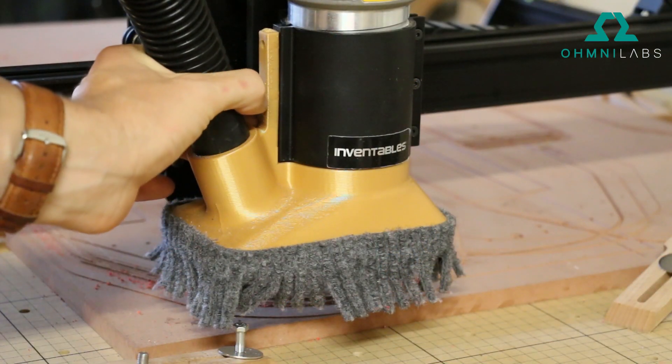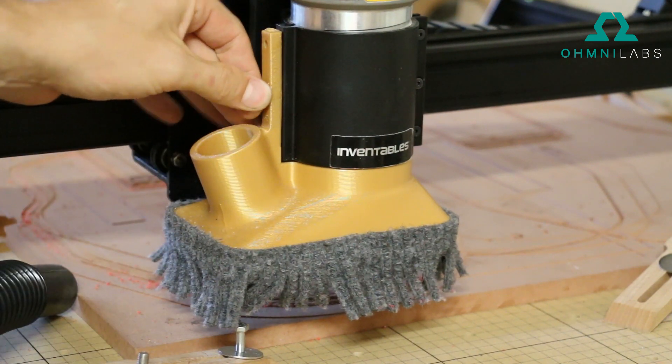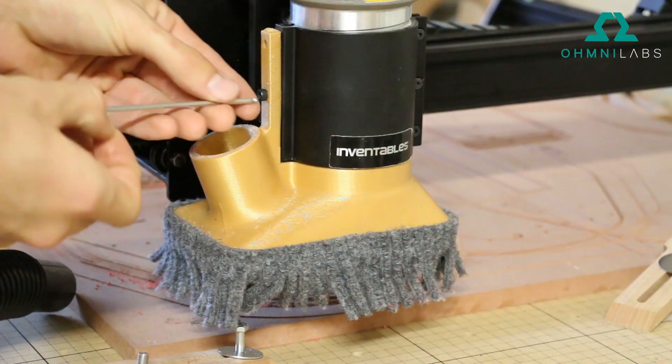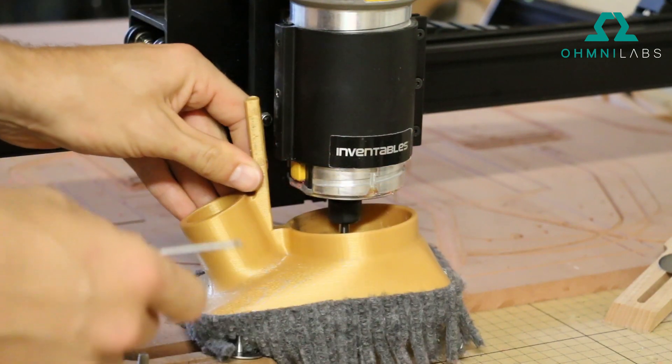It uses M3 screws to hold it into that mount. There are threads that aren't normally being used, so the screw goes right into them. If you use an Allen key you can back it out and then remove it.